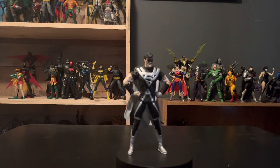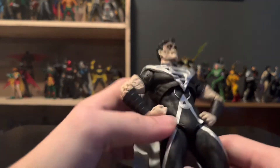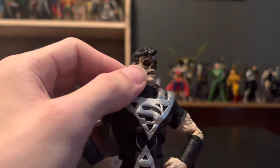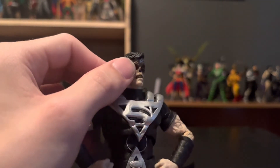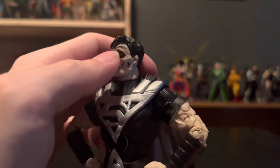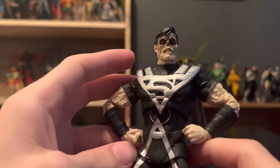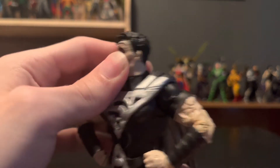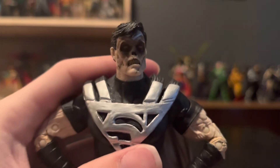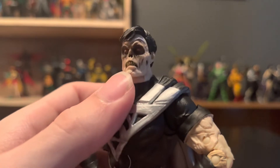Now let's take a look at this zombie Superman. He's as disgusting as Batman — maybe even worse, because the eyelids and stuff are gone. He's just got red eyes. He's got a little crown up top. Apparently this guy is Earth-2 Superman from Infinite Crisis, which is crazy. You've got sunken-in cheeks, zombie stuff, yellow teeth. The teeth aren't quite as good as some of the Joker figures, but it's pretty good sculpted teeth.